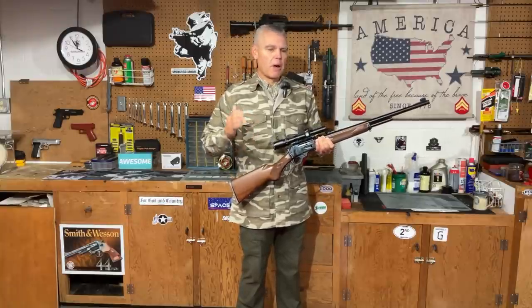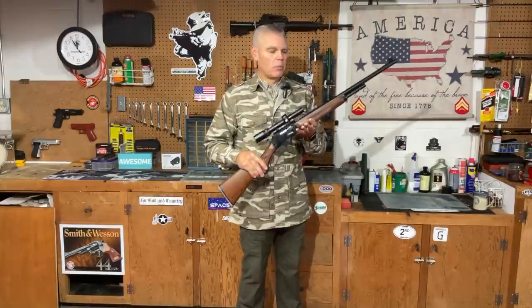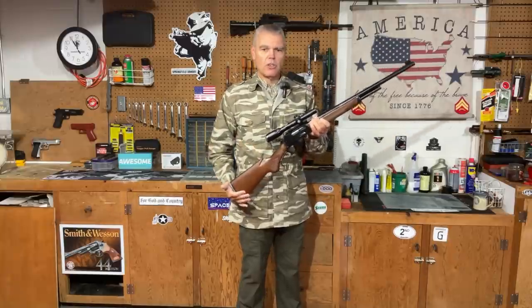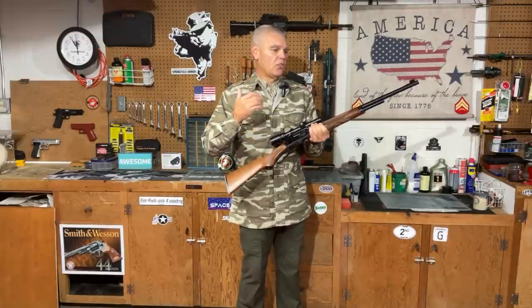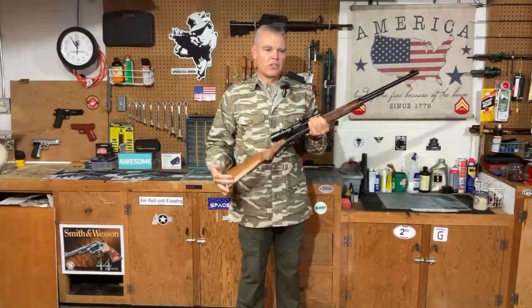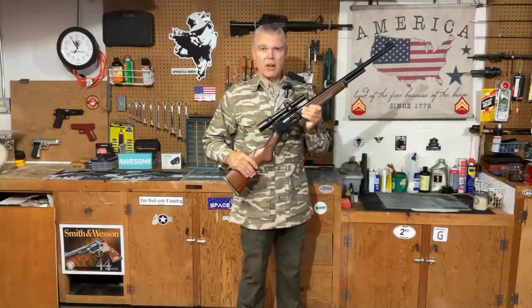So Marlin, in conjunction with Remington, came out with a brand new cartridge that they called the 444 Marlin. For that cartridge they developed a rifle to go along with it, and the rifle really is just the Marlin 336 that is scaled up for the bigger, heavier cartridge that this rifle now fires.